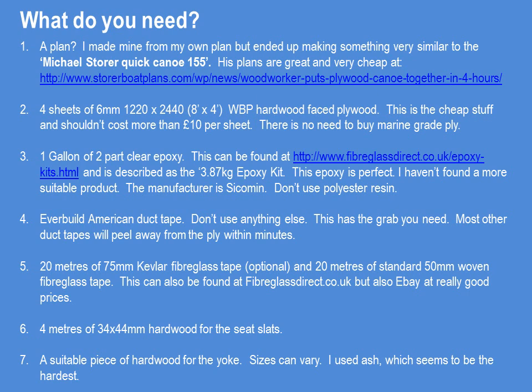You might want a plan. The best plans I've seen are the Michael Storer Quick Canoe 155 — I did mine from scratch but ended up making a boat that looked very much like his. For about 30 Australian dollars you can get full plans. You'll need four sheets of 6mm 8x4 WBP hardwood faced plywood — the cheap stuff, no more than £10 a sheet. Don't buy marine grade ply; it's completely unnecessary since you're glassing and encasing the entire boat in epoxy. You can also use 4mm, but it's harder to come by in the UK and the 6mm does make for a heavier boat. Use one gallon of two-part clear epoxy — I got mine from Fiberglass Direct in the UK; the manufacturer is Sycamine. Don't use polyester resin; go the whole hog and use a really good two-part epoxy.